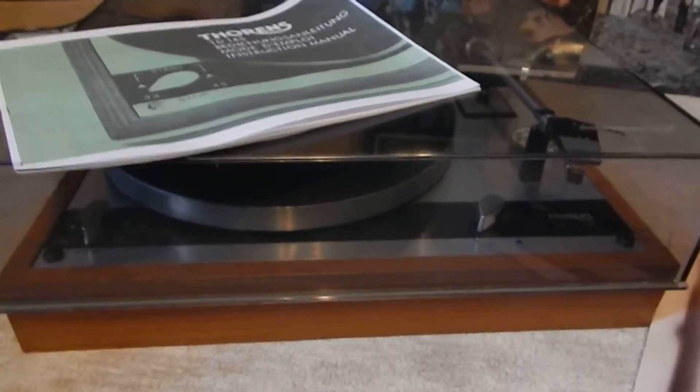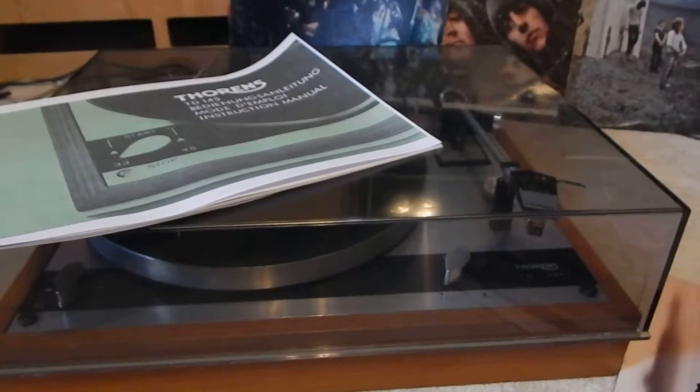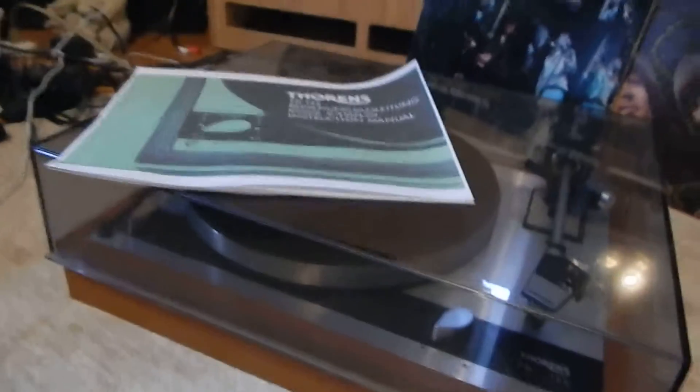I just want to show you a short video of my Thorns TD-145 turntable. Really nice condition. What I like about the turntable, the dust cover corners are not broken. And that's really crucial when you're buying these Thorns turntables. They always come broken. They do have a repair on the corners if you need to purchase the aftermarket ones. But these are not broken, which is nice.